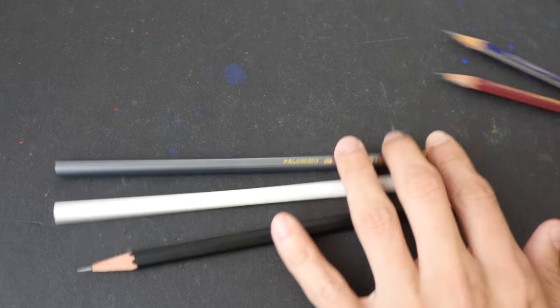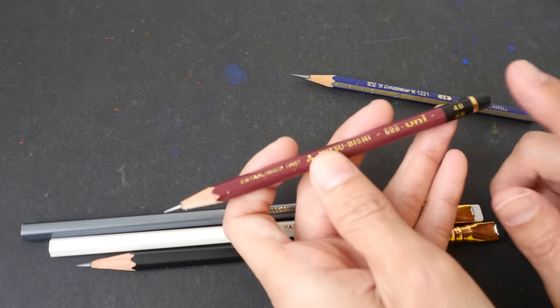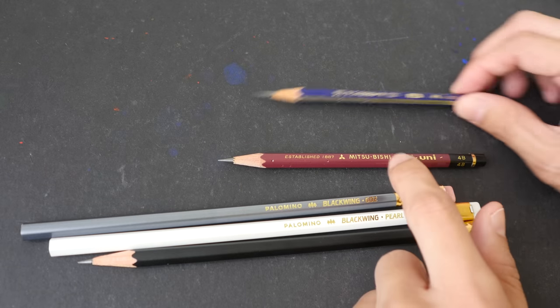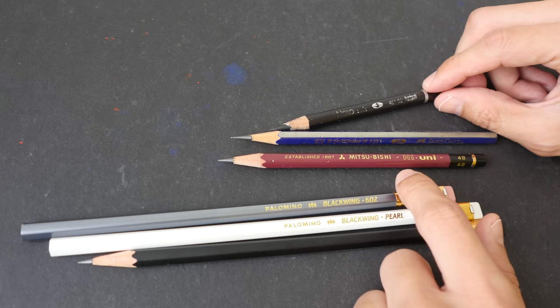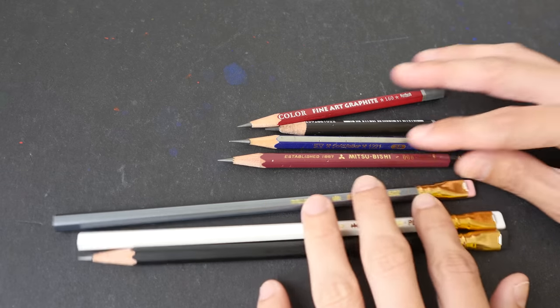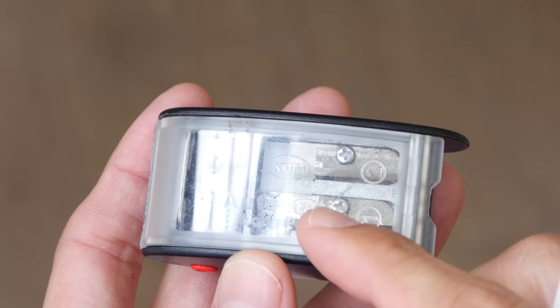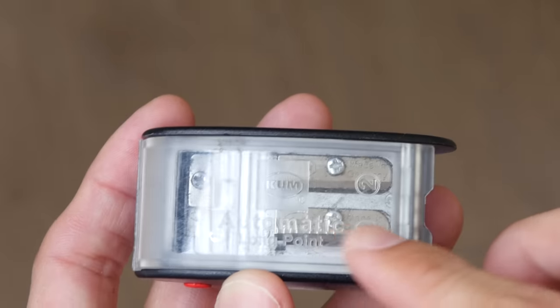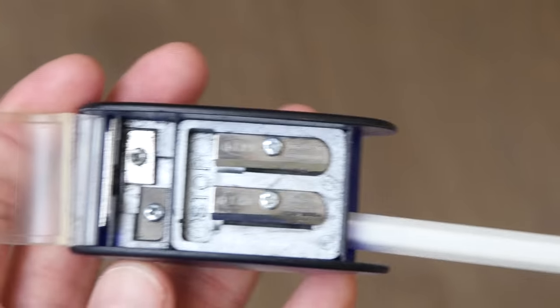On the back of the 602 it reads 'half the pressure, twice the speed,' and it comes with a pink eraser and gray body. I'll be comparing these with other brands: the Mitsubishi Hi-Uni pencils, a Faber-Castell Gold Faber pencil, a Nero oil-based charcoal pencil, and a Derwent fine art graphite pencil. Let's see if they're worth the money. First, let's sharpen them — I'm using the KUM long-point automatic sharpener. Black Wing also makes this exact sharpener.